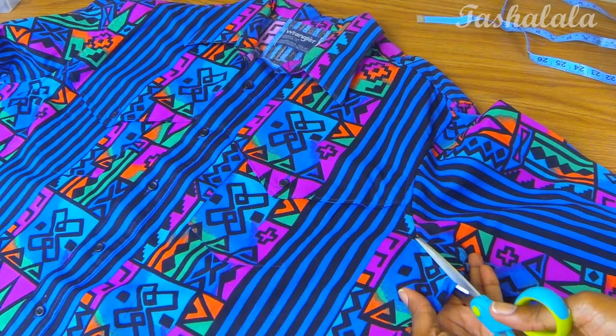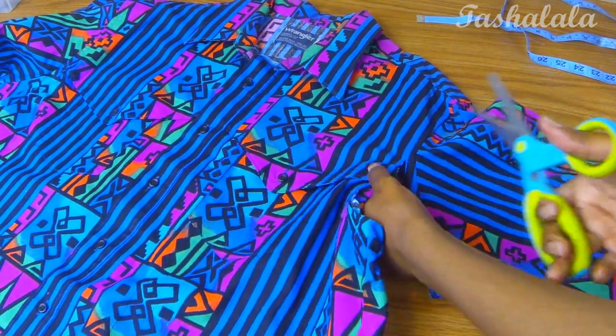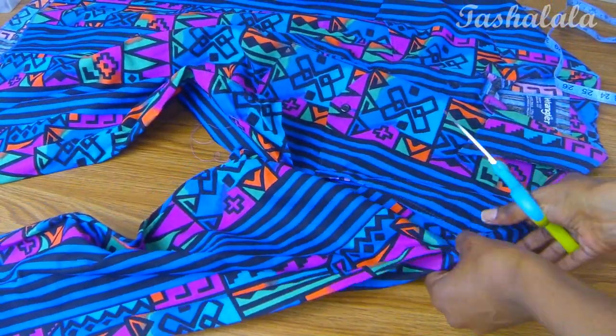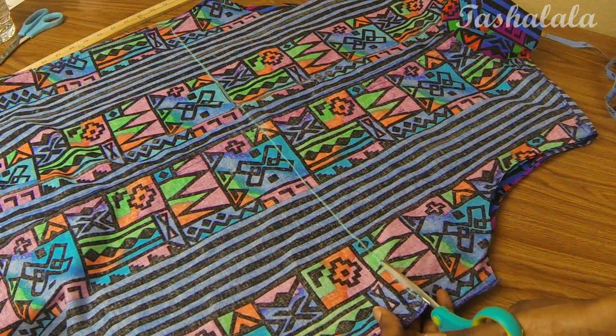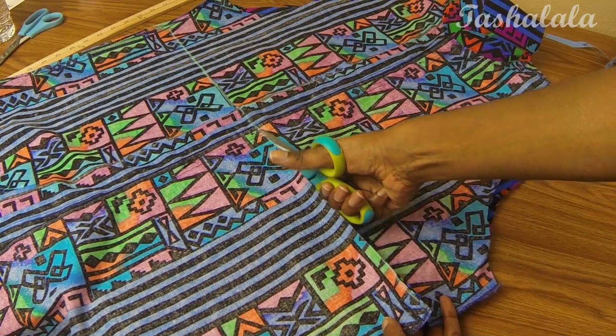The first thing I did was cut both sleeves off, because I knew I wanted to change up the neckline. Then I tried on the shirt and determined that I wanted to cut it about a little bit above my bellybutton.